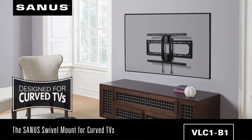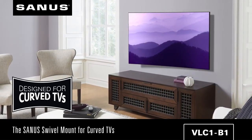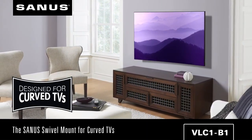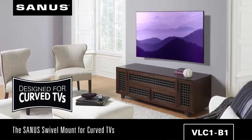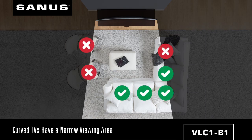The Sanus swivel mount for curved TVs provides smooth swivel motion so you can enjoy viewing your screen in the sweet spot from any seat in the room. When on a TV stand, the functional viewing area of a curved TV is limited, only offering center viewing to select seats in a room.